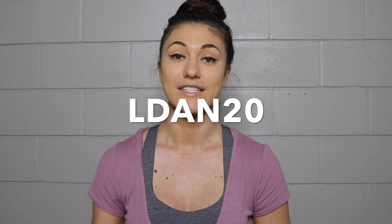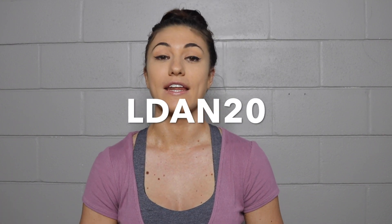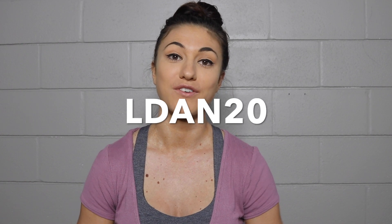I use Pro Tan and you can use my code LDAN20 and it gives you 20% off of Pro Tan.